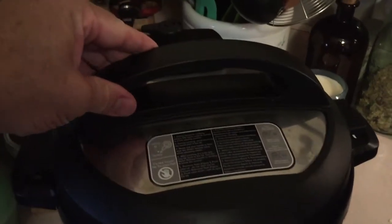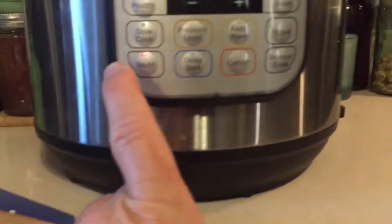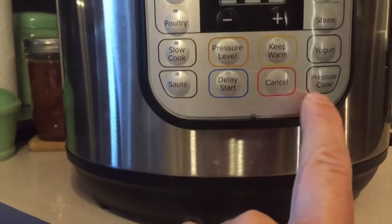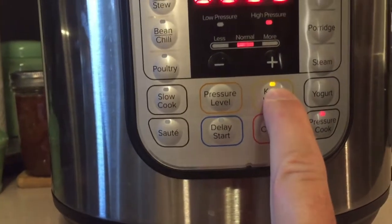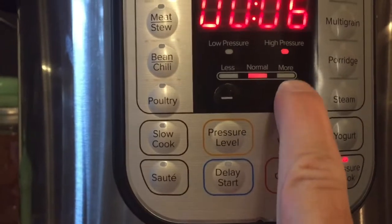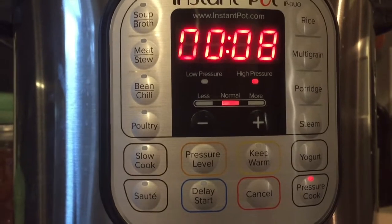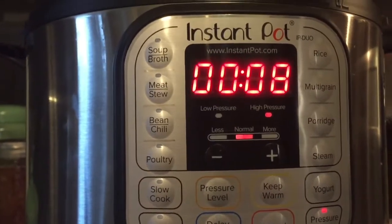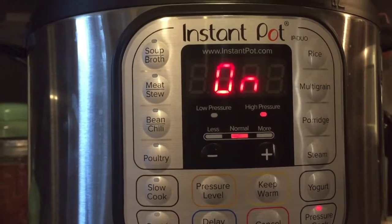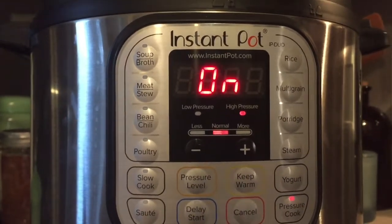I've got my lid on secure, the lock is in place. Now I'm gonna turn off the sauté — hit cancel — and then pressure cook, keep warm off, on high, for eight minutes. As soon as that heats up — which it will pretty quickly because it was on sauté — there you go, that's how fast it works. That will pressure cook it for eight minutes and then I'll get back to you.